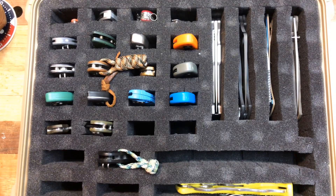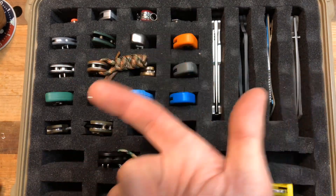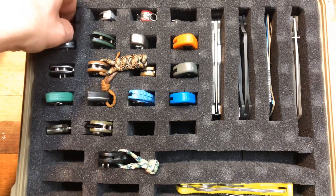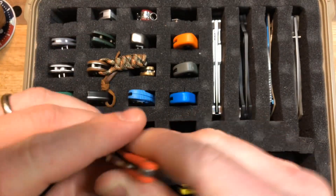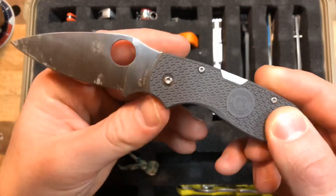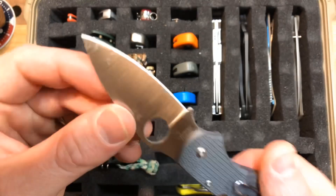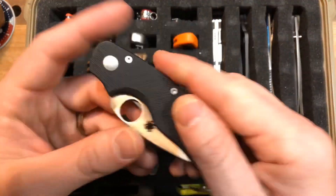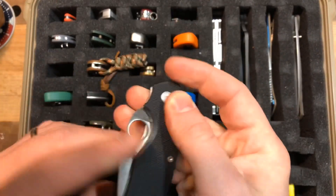This does not include anything I currently have on loan — I have a couple things on loan — and it does not include anything I have inbound. So I have several knives that are coming to me, and this will change in the next two days. First up, Spyderco Roadie — I carry this almost every day, just a great little slip joint. I have started replacing it in my pocket with the Spyderco Dragonfly 2. FRN Chaparral — excellent knife, not one I plan to get rid of, also apparently really gunked up. Spyderco Cat G10 — just did a review on this; this one's going out to somebody soon.